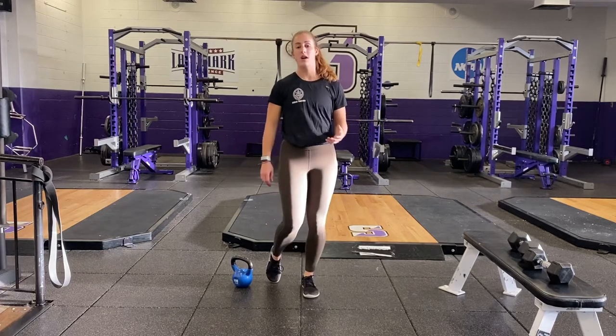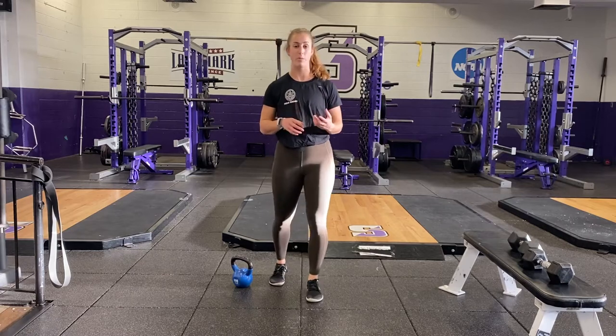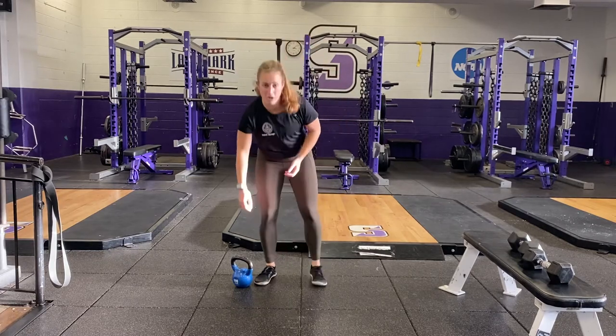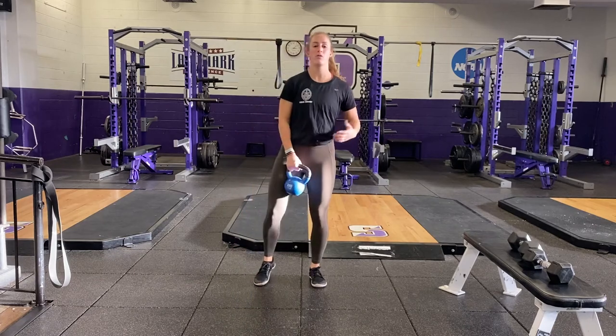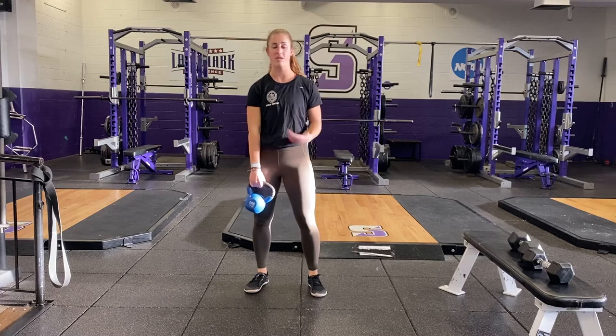The kettlebell swing and goblet squat combo is an exercise that I like to do for a little bit more of a lower body burn and a little bit higher intensity. For this one, you'll want to grab a kettlebell. You're going to perform one kettlebell swing and then one goblet squat and cycle between the two.